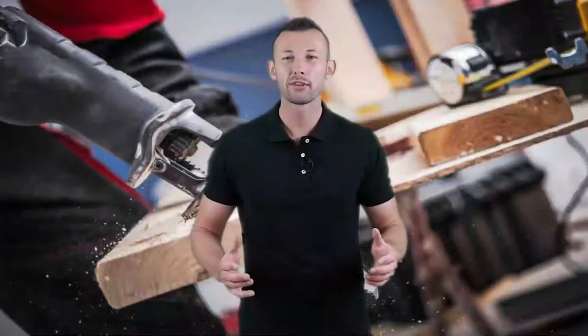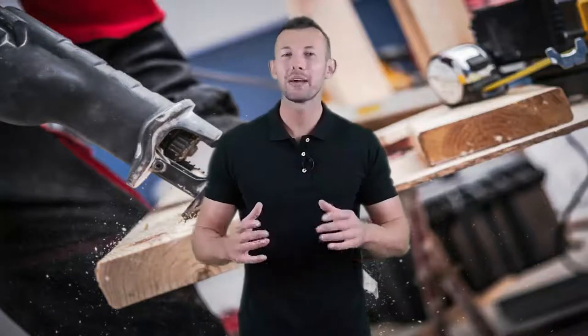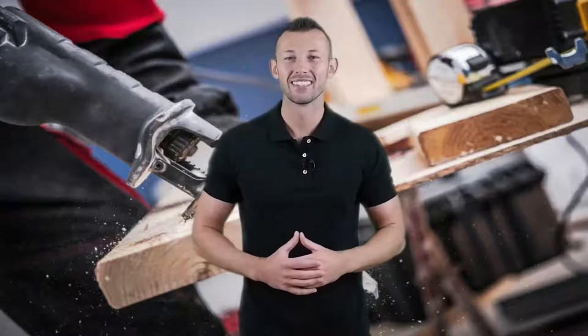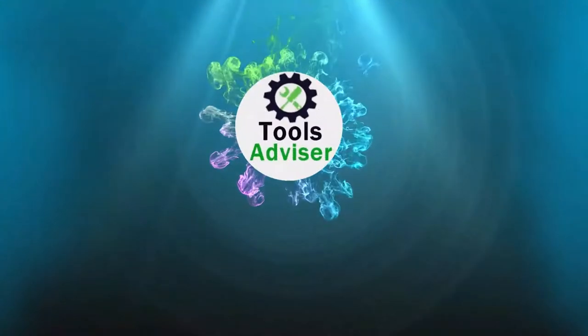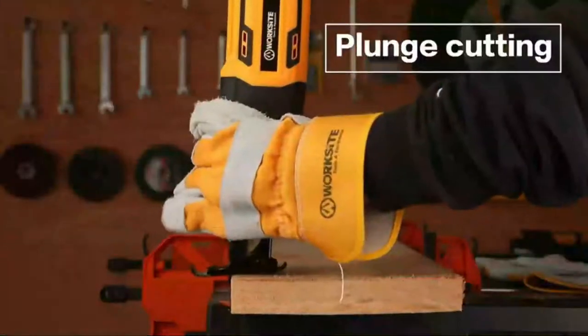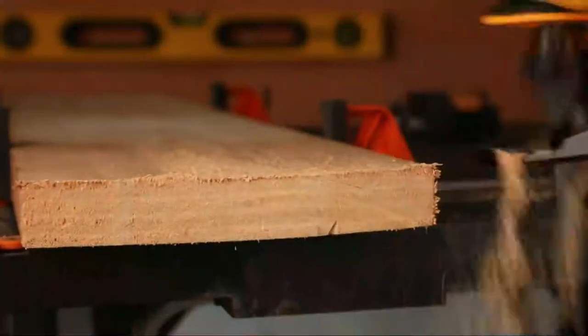Welcome to the Best Tool Review Channel on YouTube. To make this video, we analyzed hundreds of products and picked only the best tools for you. Please subscribe to our channel for more guides and check the description box below for product links and updated prices. In this video, we're checking out the five best reciprocating saws you can buy right now. This list is based on performance, features, price, manufacturer reputation, and most importantly, reviews from actual users.